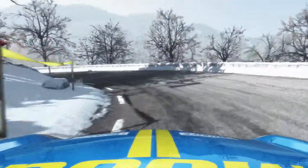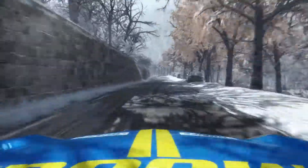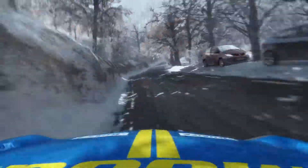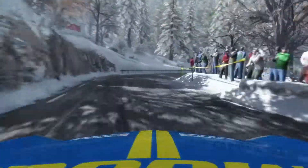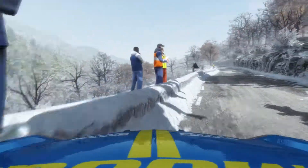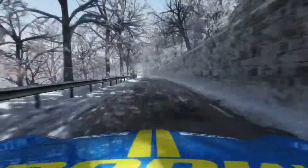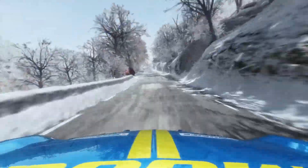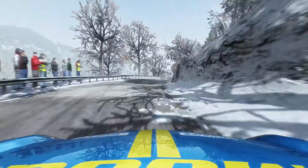Right 6, 60. Left 6 over crest. Right 6, 80. Hairpin right, 150. Left 6 continues over crest, 40. Caution right 6 over crest, down. Into right 3 long. Into right 6 long over crest.